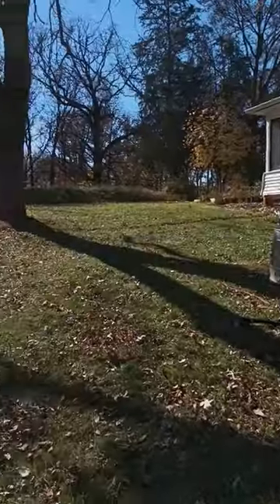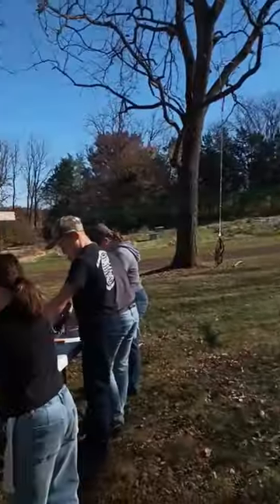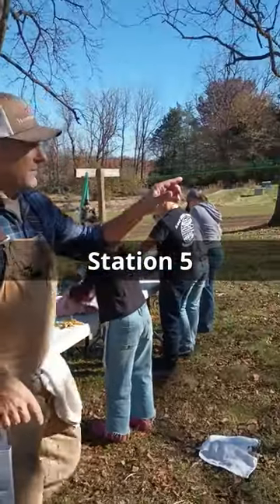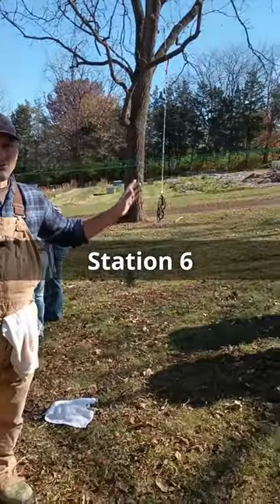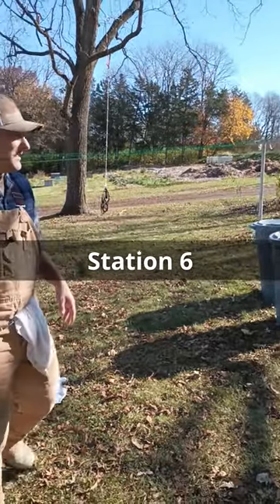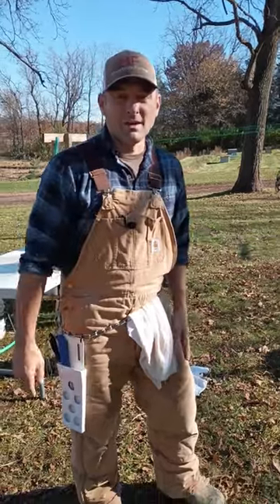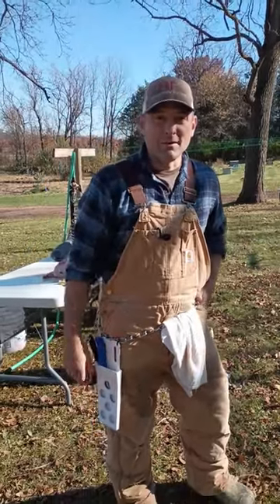Spin around here behind us — we're working in a circle basically. We have our butchering going on over here with the gutting and all the de-feathering stuff, and then we have our chill tanks over here. We just use garbage cans that are clean and have never been used for garbage before, filled with ice and water. They get chilled in there for the whole day and then we bag them up at the very end.